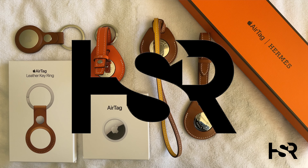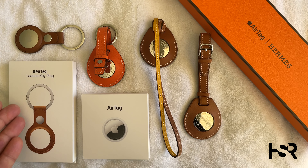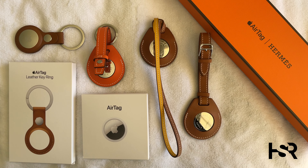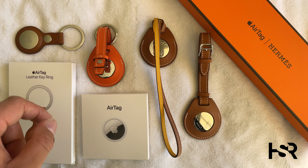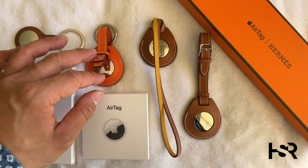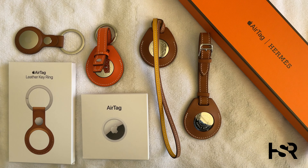Hi guys, welcome back to Honest Straightforward Reviews. I'm super excited to bring you a range of AirTags. On my left, starting off, we've got the normal AirTag from Apple combined with their keychain — this is the box for the keychain and this is the box for the tag. Together they cost nearly $150. If you want a cheaper keychain option, Balkan offers one for about $20, topped off at $45. On my left side is the Hermès Apple keychain, next is the bag charm from Hermès, and the last one is the luggage tag by Hermès.